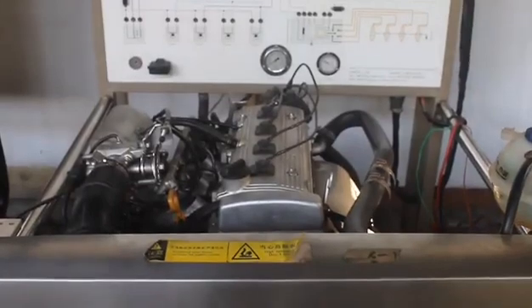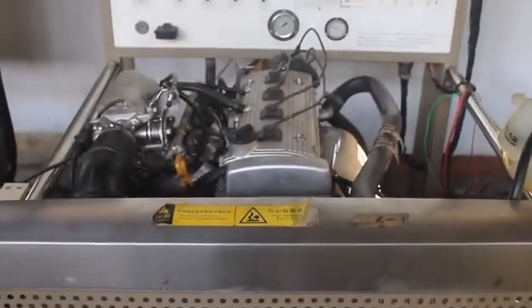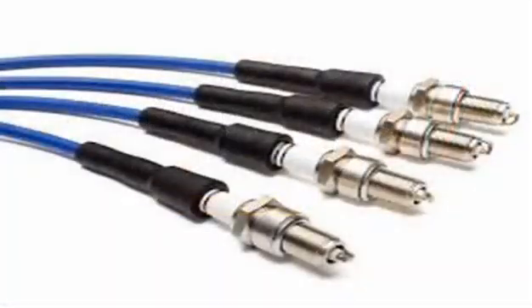When high-tension wires fail, a host of engine problems can result. These include engine issues, rough engine idle, reduced engine power, and engine surging.